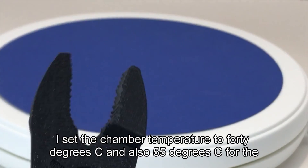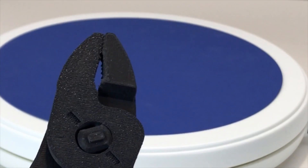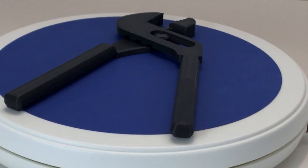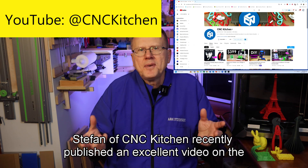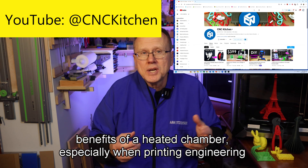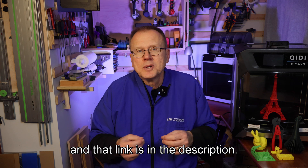I set the chamber temperature to 40 degrees C and also 55 degrees C for the nylon, and I didn't have any problems with warping on any of the parts. I continued to print additional plier designs and they all turned out beautifully. Stefan of CNC Kitchen recently published an excellent video on the benefits of a heated chamber, especially when printing engineering filaments, and that link is in the description.